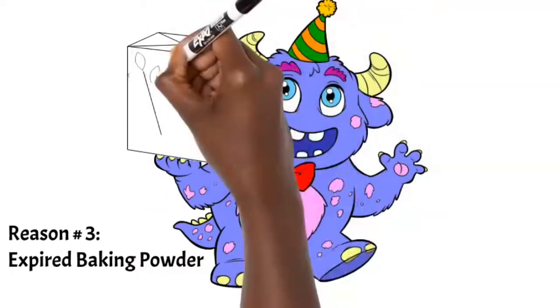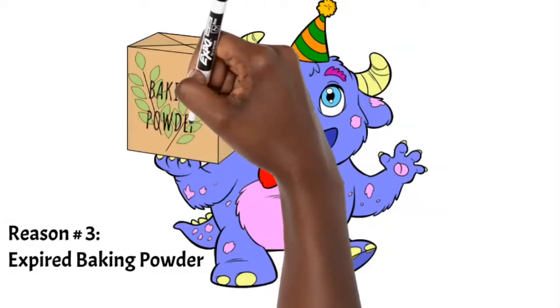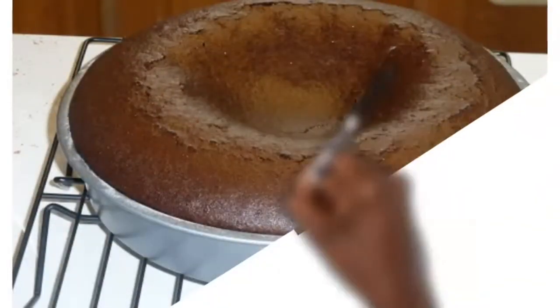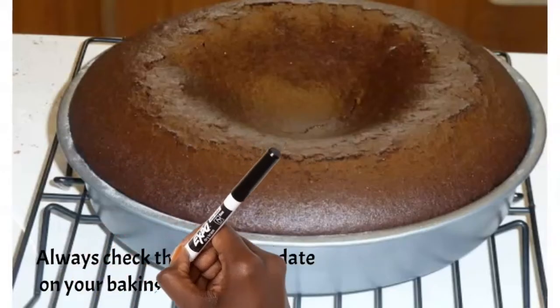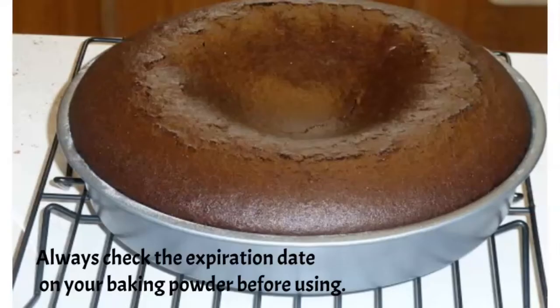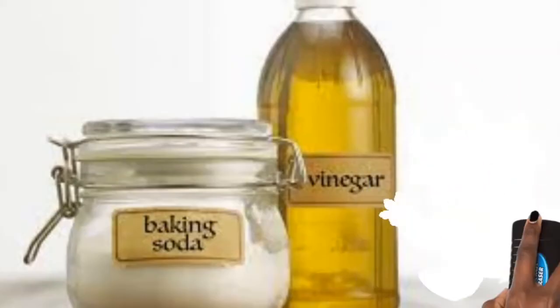Number three: your leavening agent might be expired — whether that's baking powder or baking soda. If you don't bake often, baking powder can sit in your house for a year or two without you realizing. The cake may start to rise but then fall because the baking powder doesn't have enough power to develop the structure needed for it to rise properly. Don't worry though — I have a video on how to fix a sunken cake, link up above.